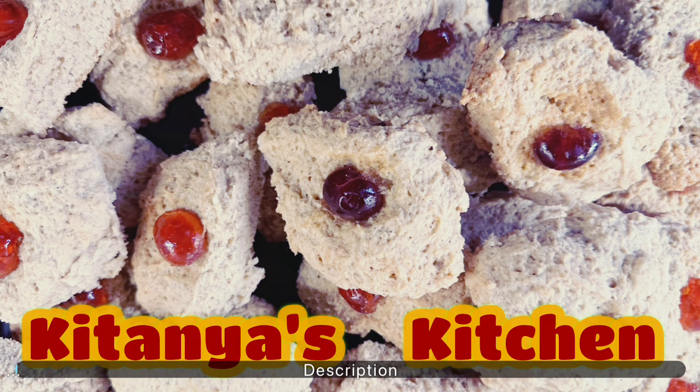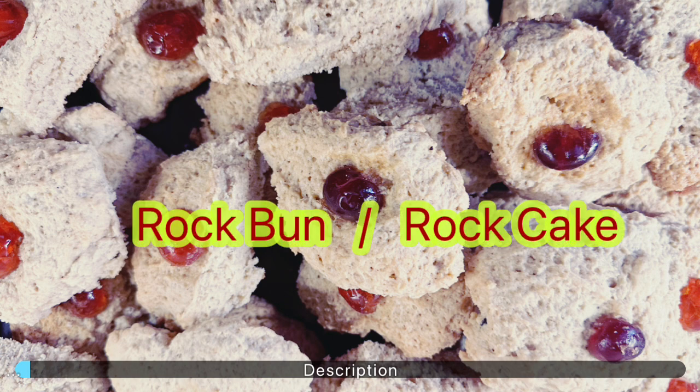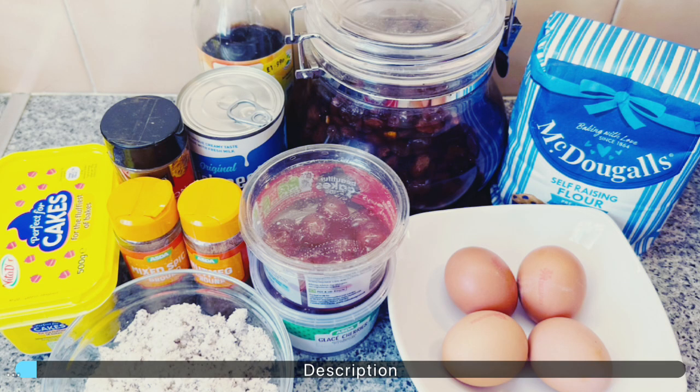Hello everyone, welcome to Kitania's Kitchen. Today we have a special guest, Auntie Bev. She will be sharing her famous coconut rock bun recipe with us — you might call it rock cake. With the summer coming up and the kids at home, this will be a perfect sweet treat. You are watching Journey with Kitania. Remember to like, share, and subscribe.